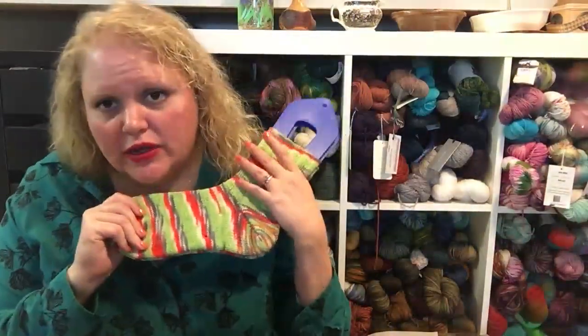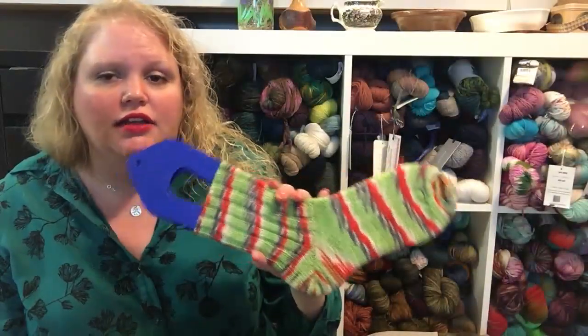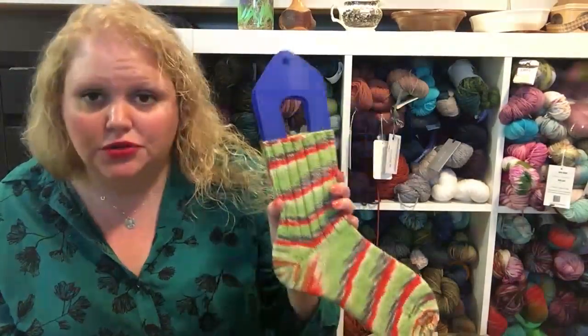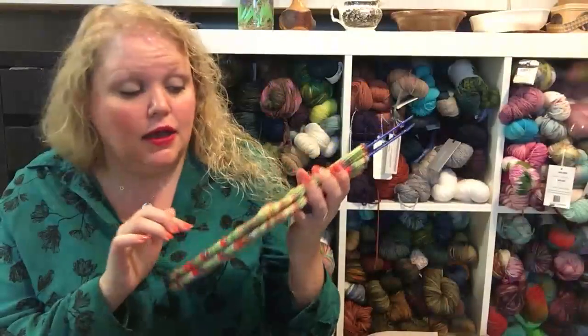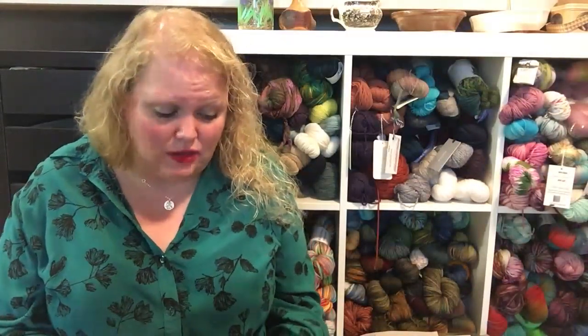These were knit on US size zero needles using the magic loop method, 30 stitches around, with a three-by-two rib until I got to where I wanted to start the heel. I did the Fish Lips Kiss heel, which is easy to do on the run. My favorite heel to wear is the eye of partridge heel flap and gusset, but I hate picking up those stitches and the gusset never seems to end.